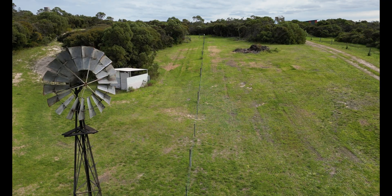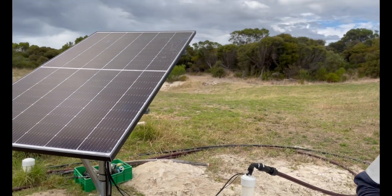G'day guys, Andrew from Going Off Grid. If you want to see the process of going from this windmill to this solar bore pump, you're about to find out.